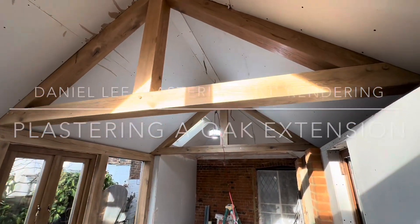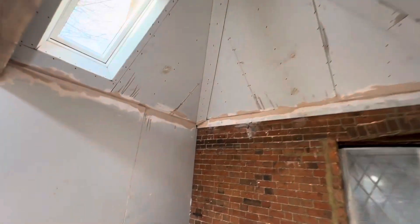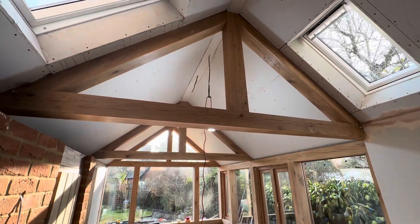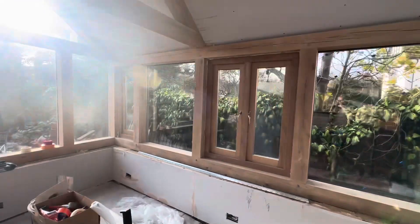Today we have this beautiful oak extension. The first thing we do is protect all this oak.